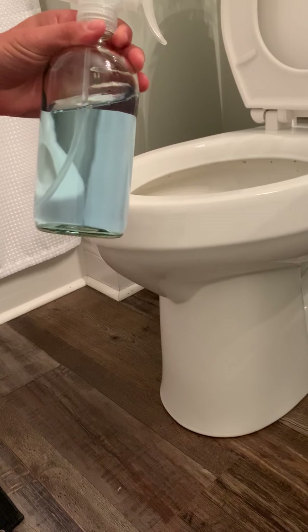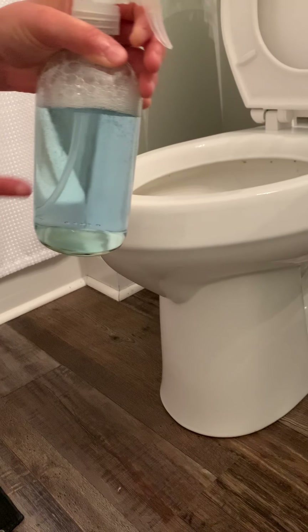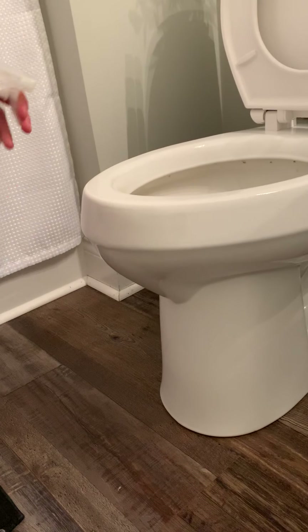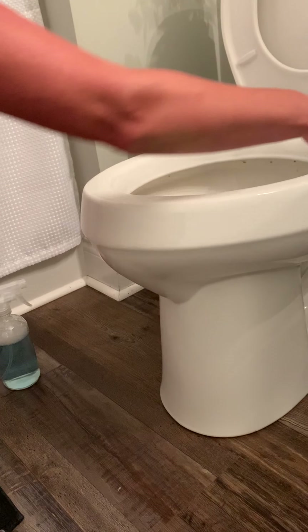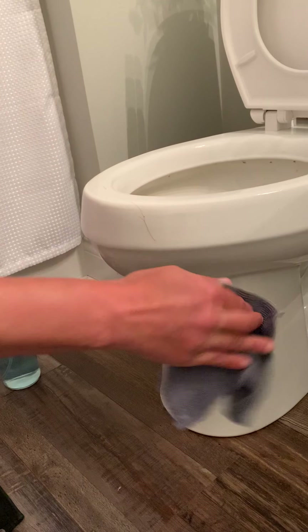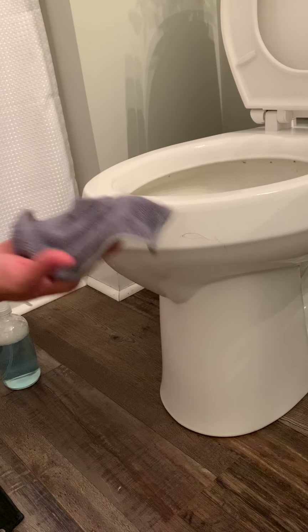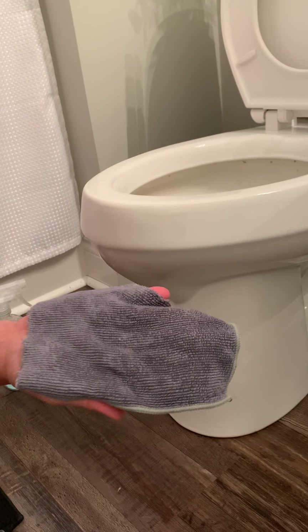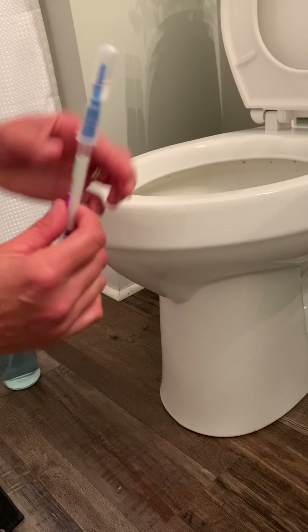Dilute the bathroom cleaner in water — you really don't need to shake it because there are plant-based enzymes in here. Just spray and then wipe everything down while the cloth is still wet. What we don't visibly see is trapped in these fibers, held on there.